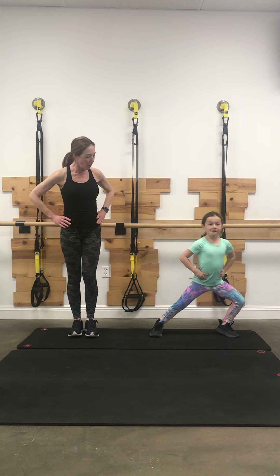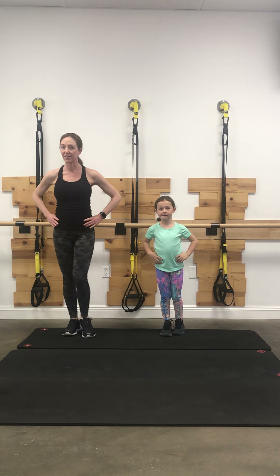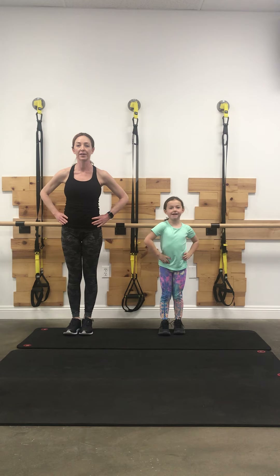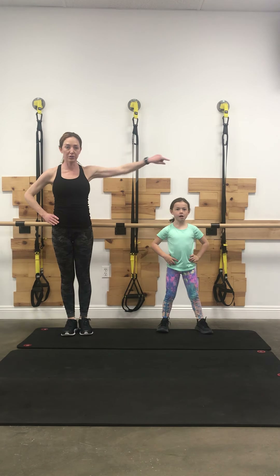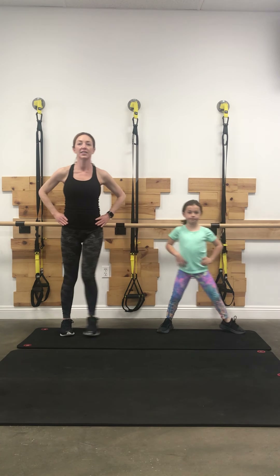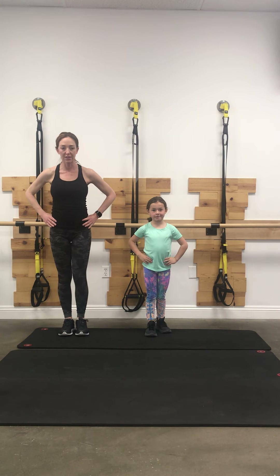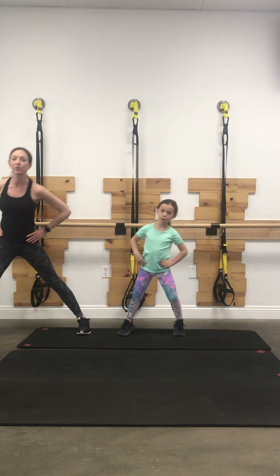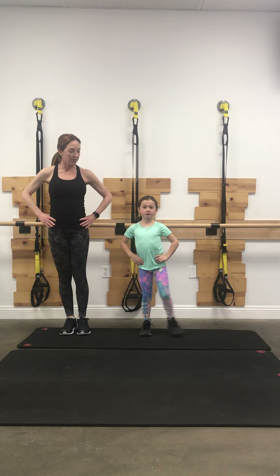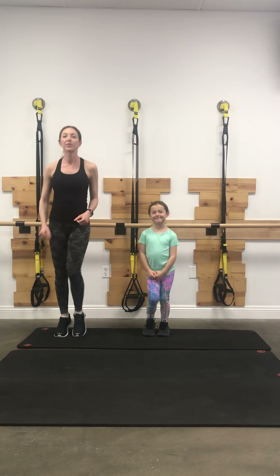Slide step that way, bend the knees, slide back together, and the other side. Step forward, zip back. Step out to the side, bend, and together. Here we go, other side, and together. One more set — step forward, bend, back, slip those legs together. Use your abdominals, really push off that forward heel. Stepping over to your right or left, bend, back together, and the other side. Shake out those legs.